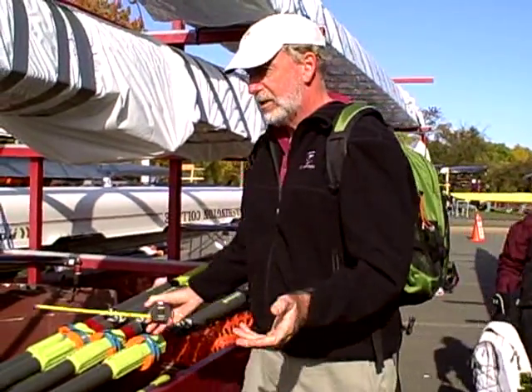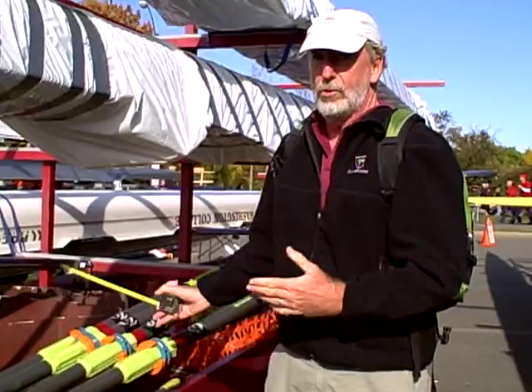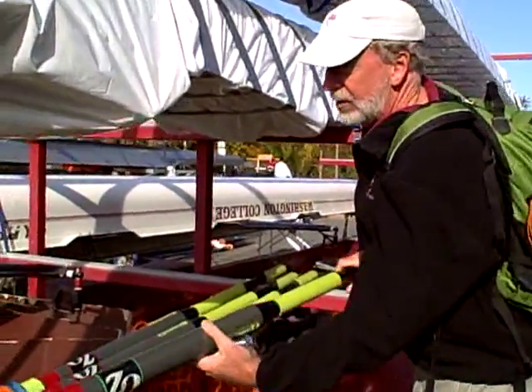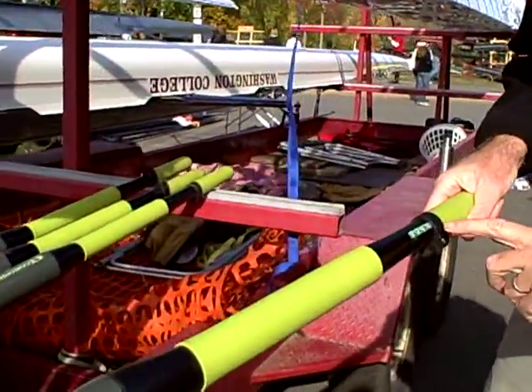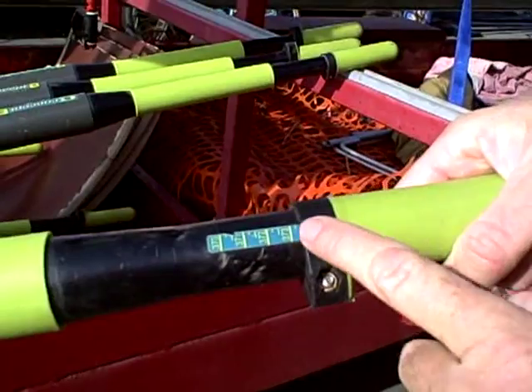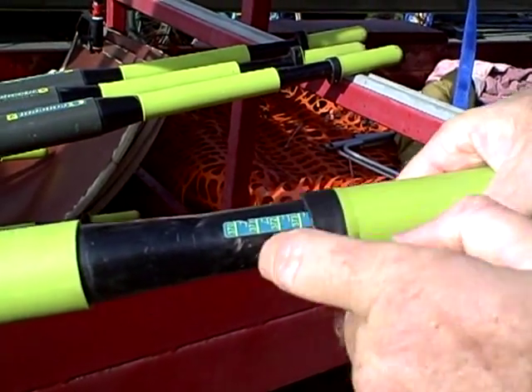What we're really interested in is the length of the oar and the importance of the two measures. It's really easy on these Concept2 ones — you can tell the length of the oar with this nice little marking right here. So this oar should be, in theory, 373 and a half, just a scotch over.